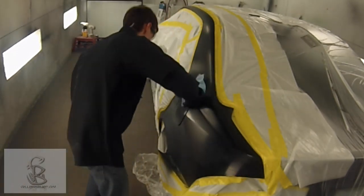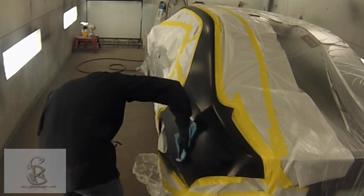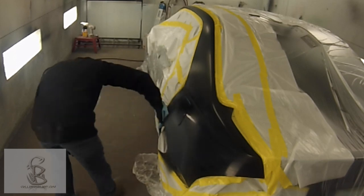Hey, this is Donnie Smith, and this is just a quick video of us painting some waterborne paint. We've already got it sealed, and he's tacking it off.